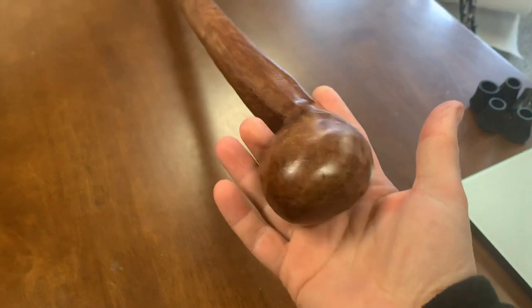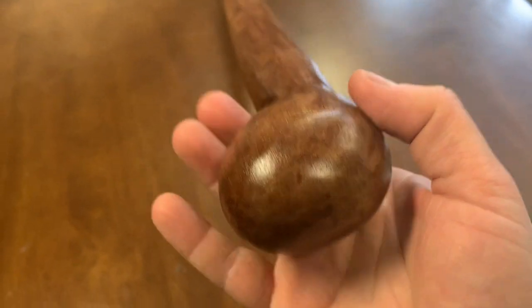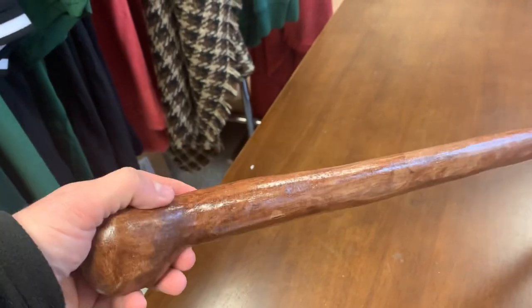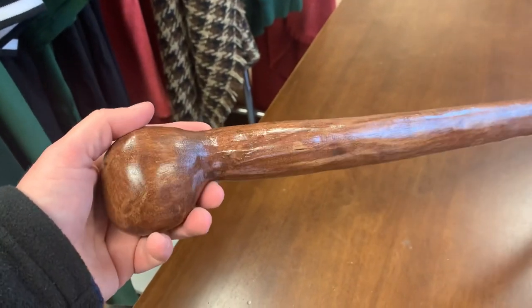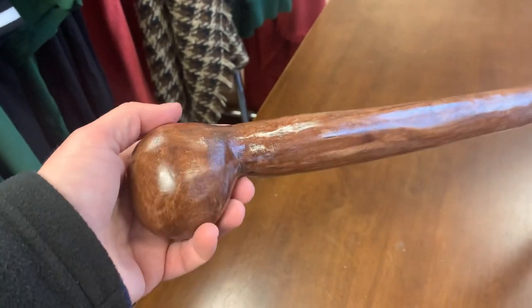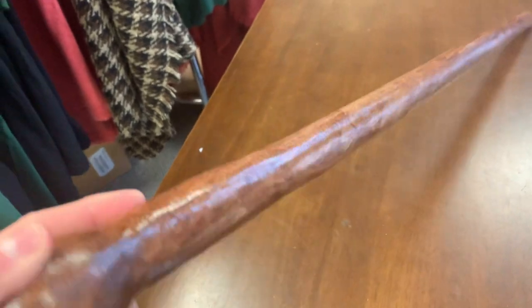Oak is a good solid wood and it was used for shillelaghs quite a lot. Here you can see it up close — you can see the typical features that you'd see in the oak. There's a bit of an oak table kind of finish behind this as well to give you a contrast. Very good stick. Oak and blackthorn would be the two main woods associated with Irish shillelaghs throughout the years. Really solid piece.